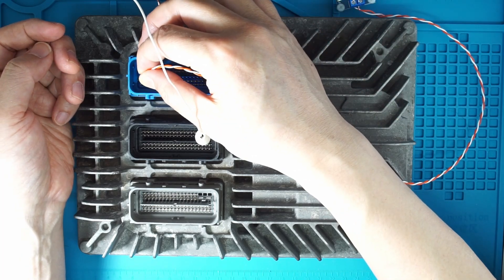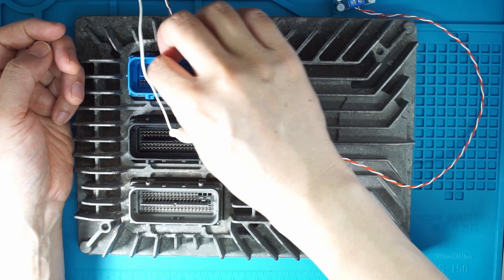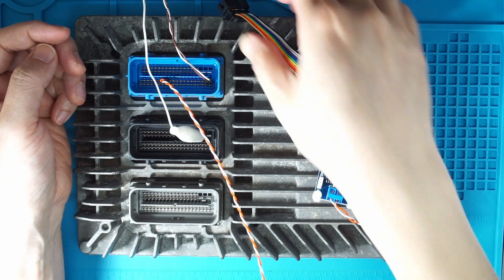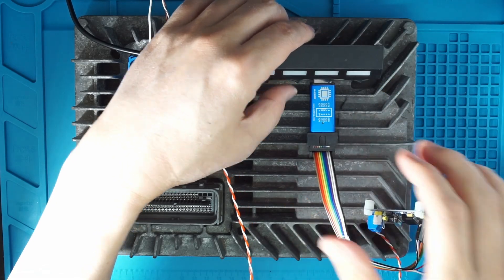And the white-orange is the CAN low. This is the seventh pin — one, two, three, four, five, six, seven. On this top row here, this is the connection, and here is how it's connected. And we can connect it to the USB hub.